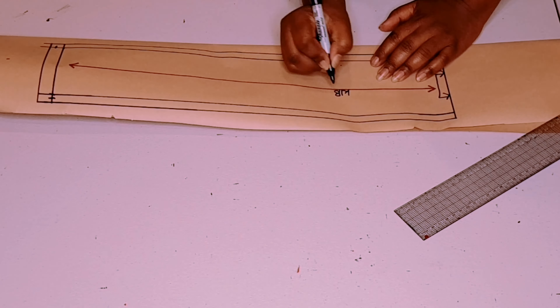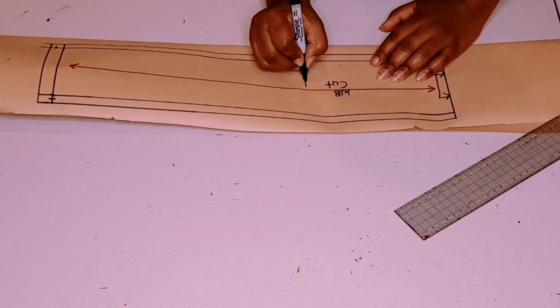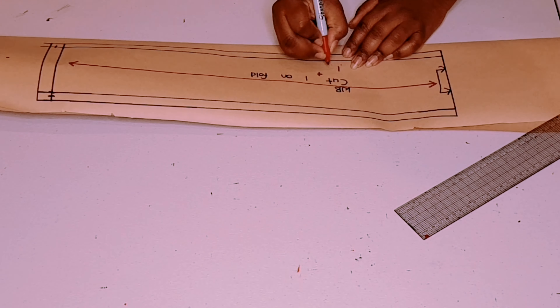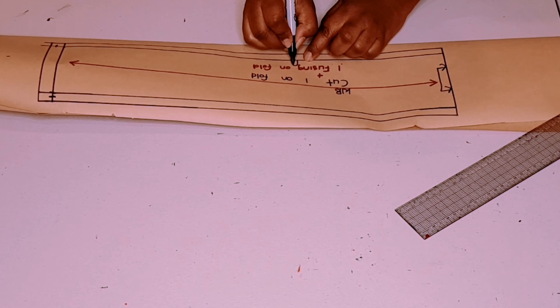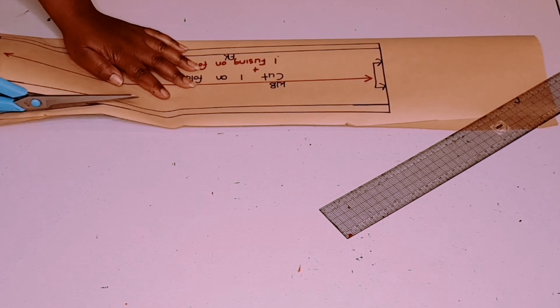Now label the pattern: waistband, cut one on fold, plus one fusing on fold too. Add your initials, then cut around your pattern.